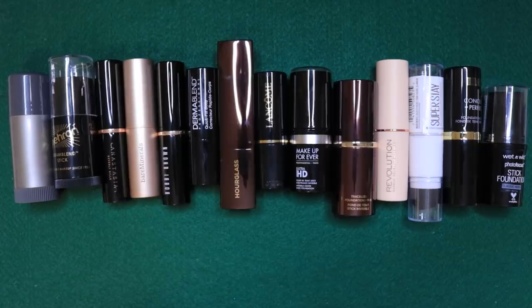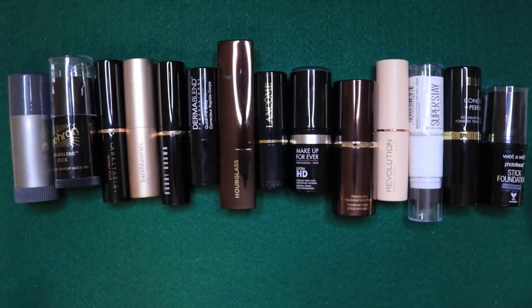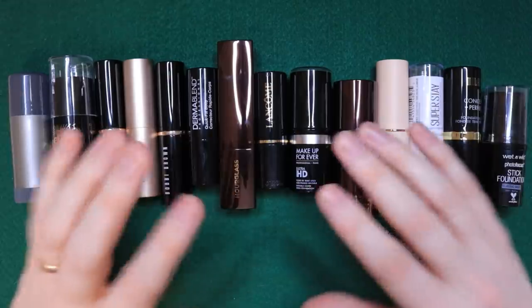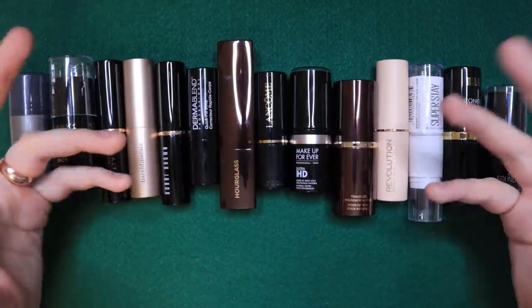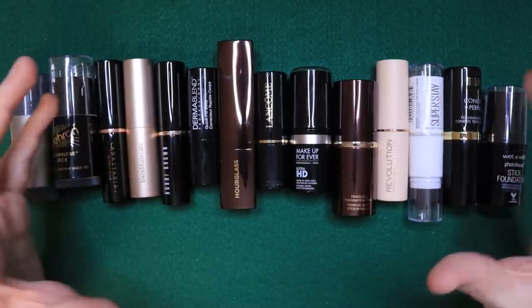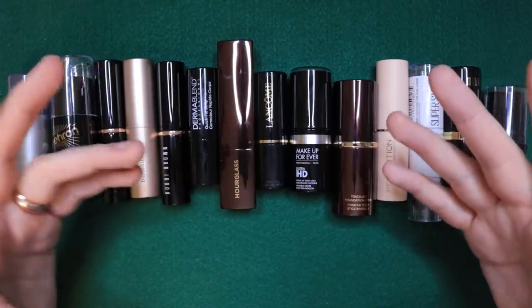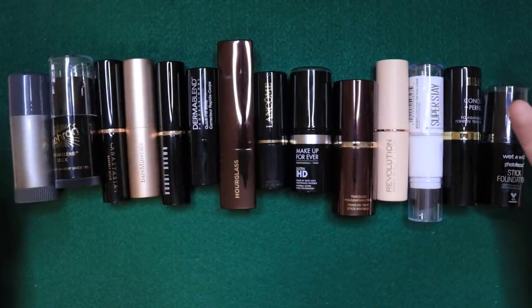Hey guys, we're going to do a stick foundation comparison, overview, roundup, head-to-head-to-head, Thunderdome — one stick, and never mind. I'm going to be talking about all of these stick foundations, comparing them, reviewing them, telling you my thoughts on them. Before I get started, I'm going to tell you how this came about and then what you can expect to hopefully know by the time that this is over.